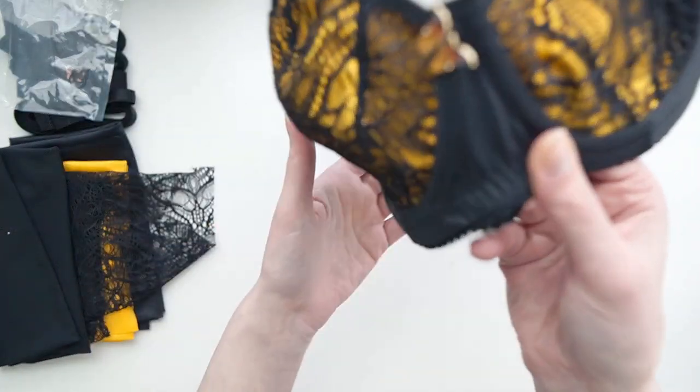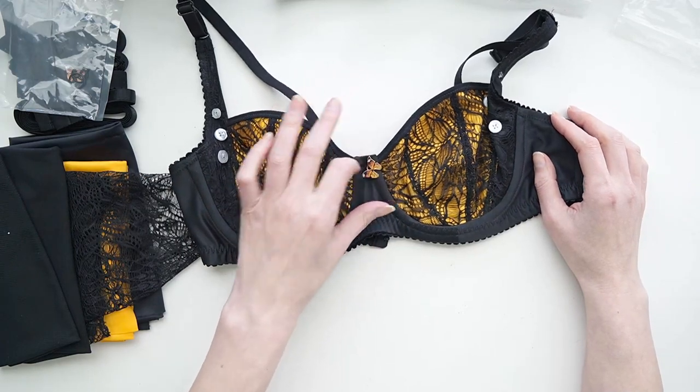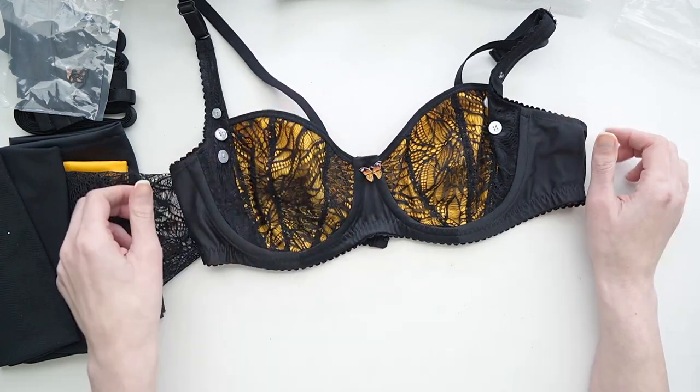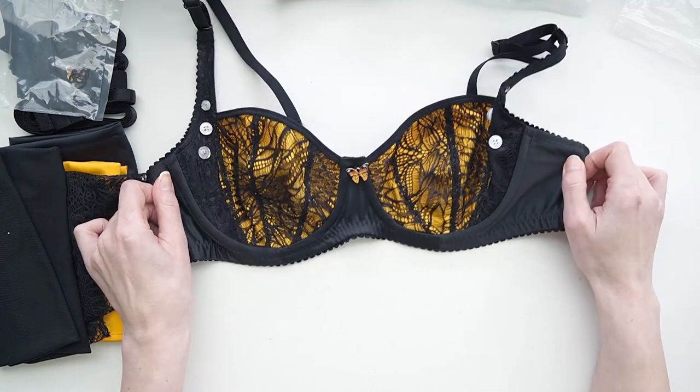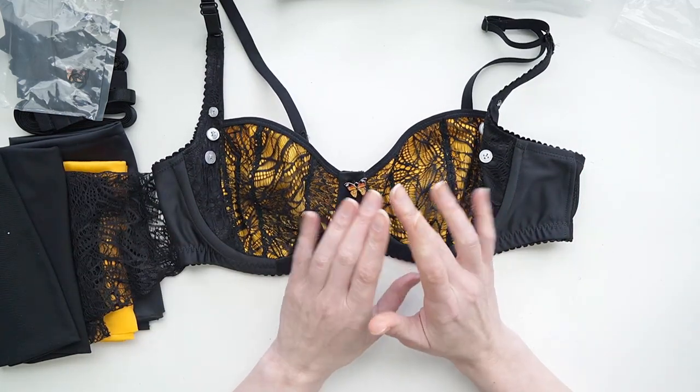It could even be a Halloween bra with the orange and black colorway, but I think it's a gorgeous bra for summer as well. I hope you guys have enjoyed a look at the Monarch kit and I will see everyone next time. Take care.